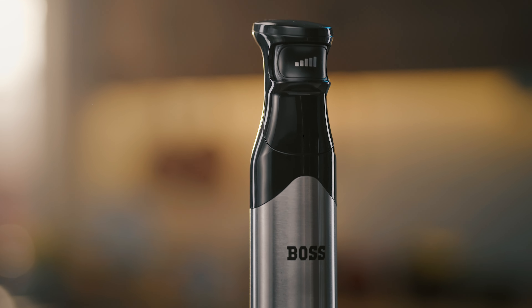All of this while you keep blending with the other hand. With this 800 watt motor and smart speed technology, it ensures complete blending using one hand alone. Five speeds, one squeeze — because blending should never come in the way of life. The Boss Cosmic Hand Blender.